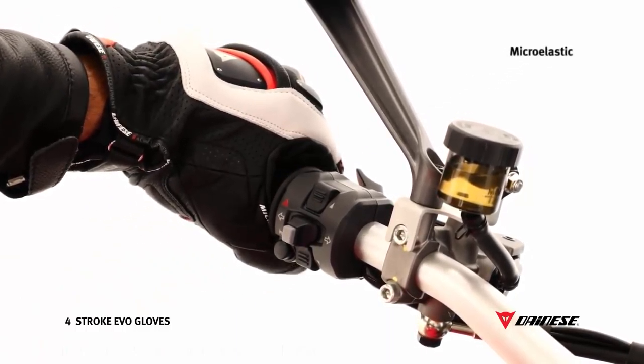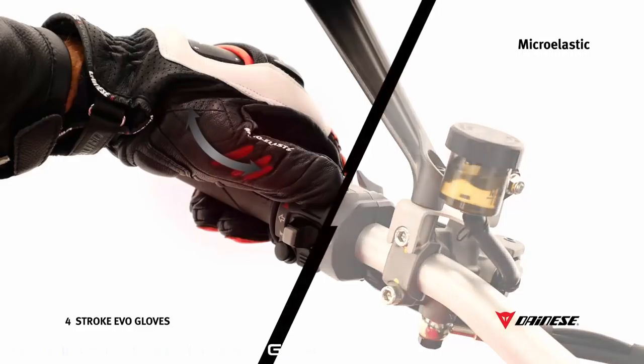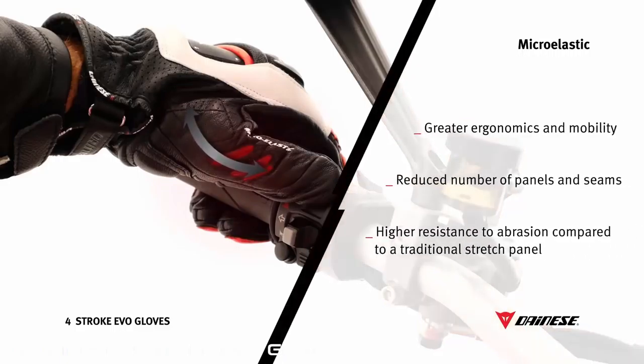Extraordinary fit and ergonomics are achieved by the use of microelastic inserts. Microelastic is an innovative, patented construction that reduces the number of leather panels and stitches, while increasing the panel thickness compared to traditional elasticated inserts.